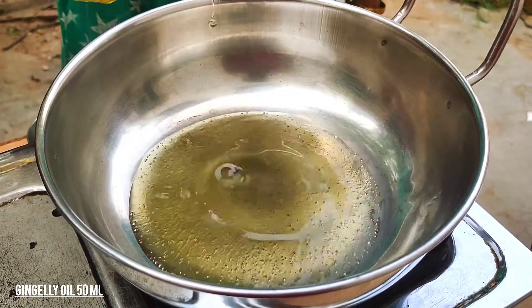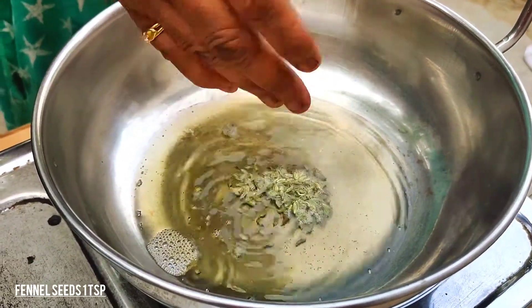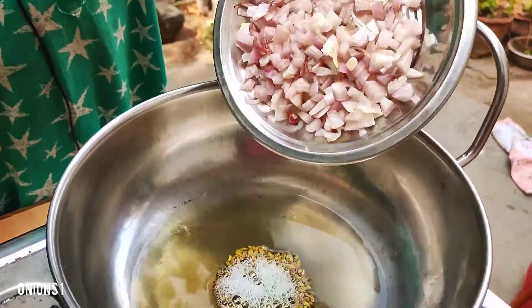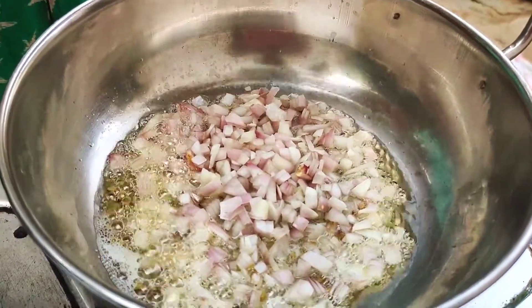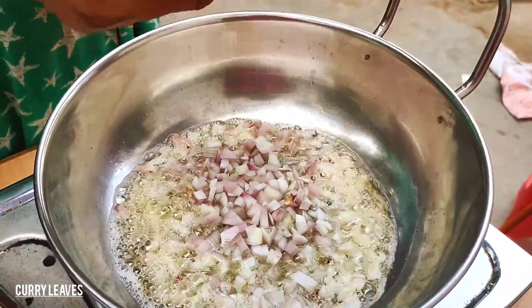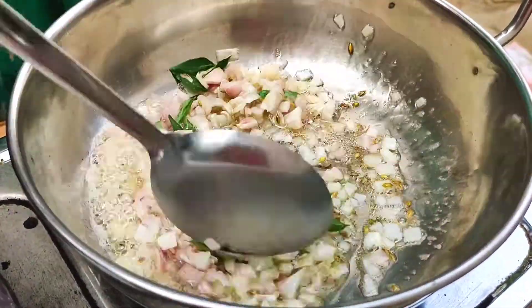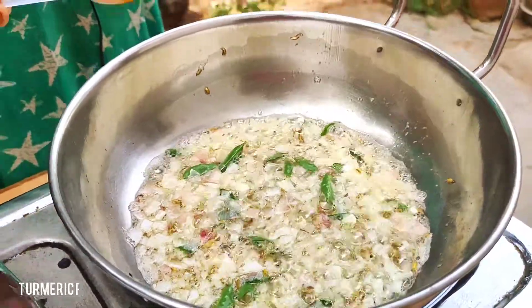We are filled with oil. Then we have to make some fish. Add 2 tablespoons of salt, add 1 spoon of salt.